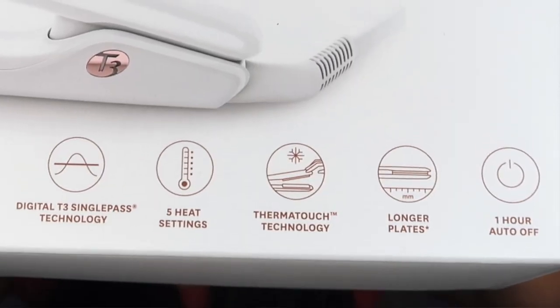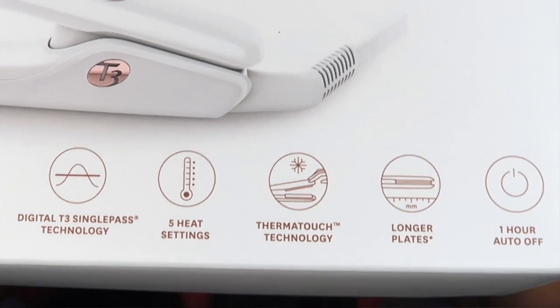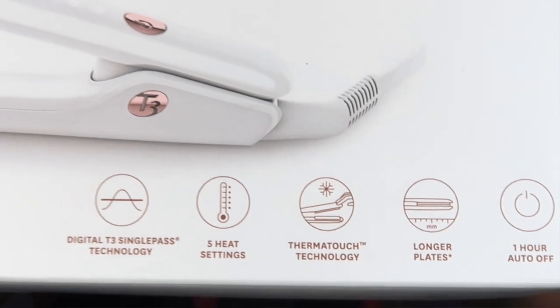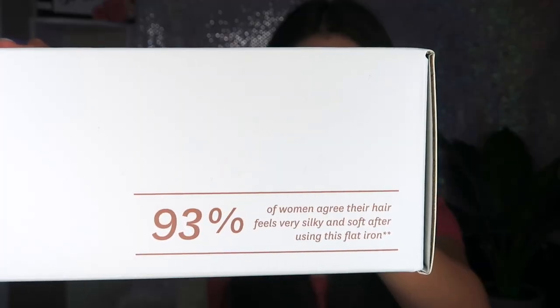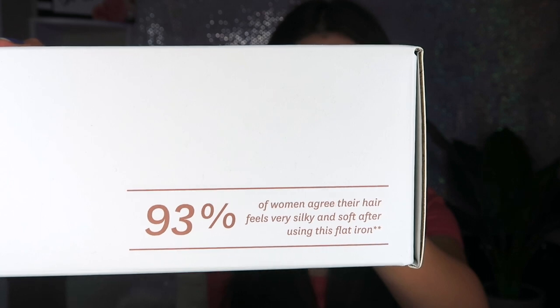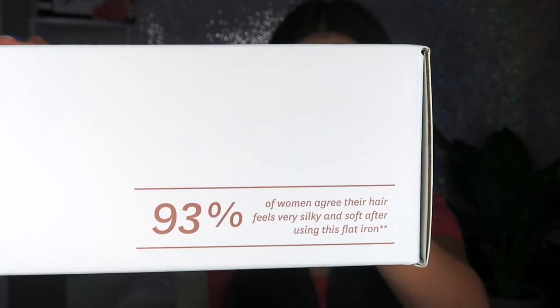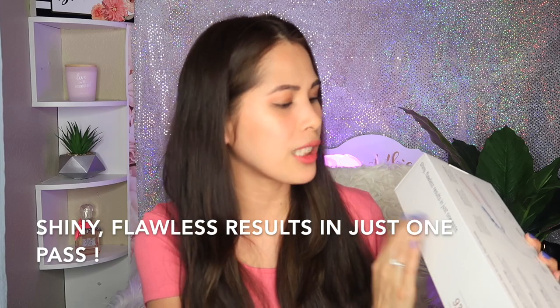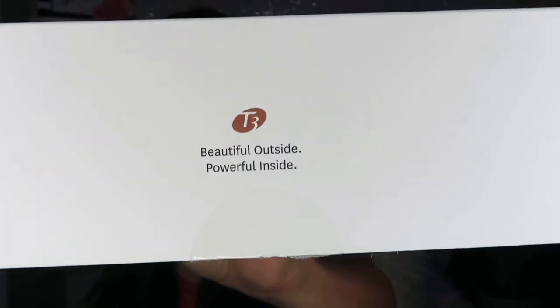T3 Single Pass technology, five heat settings, Therma Touch technology, longer plates, and a one-hour auto off — that's really good if you forgot to unplug it. On the side it says 93% of women agree their hair feels very silky and soft after using this flat iron, so we'll see about that! It says shiny, flawless results in just one pass — beautiful outside, powerful inside. Let's open it right now.